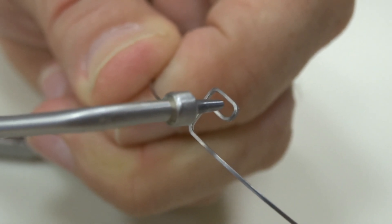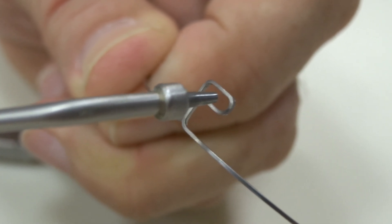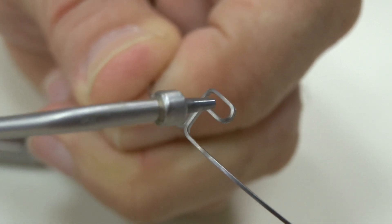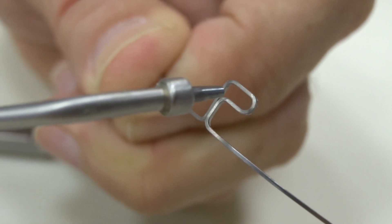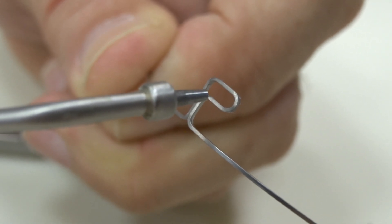One of the most versatile wires is a beta titanium wire in the form of a P, a Snoopy, or an L loop. These loops can be adjusted intra-orally very, very easily.